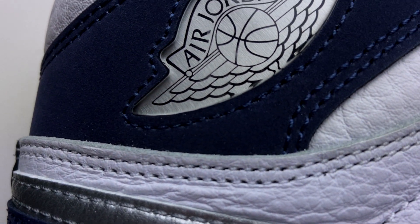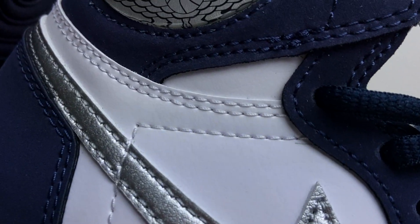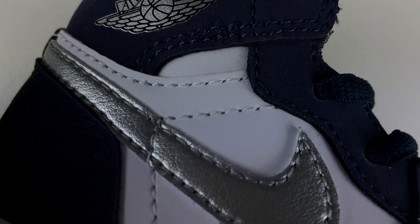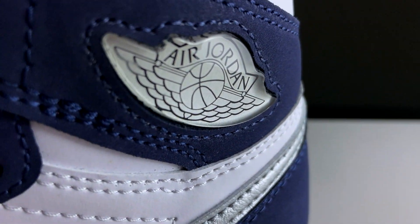What's really interesting is that the leather on the GS is significantly different from the men's. On the GS it's a smooth leather, whereas the men's has a tumbled, wrinkled leather. The toe box, tongue, upper corner panels, and collar are all very different compared to each other. GS and toddler share the same leather texture. All the Midnight Navy pieces — the toe cap, lace guard, ankle collar, and heel — are made out of Nubuck.